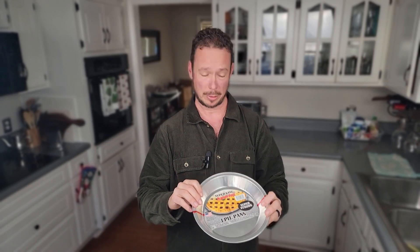This is all you're going to need. You're going to need one of these disposable aluminum pie plates. This one happens to be a three-pack because I'm going to use one to make this, and I'm going to make two pies to freeze.